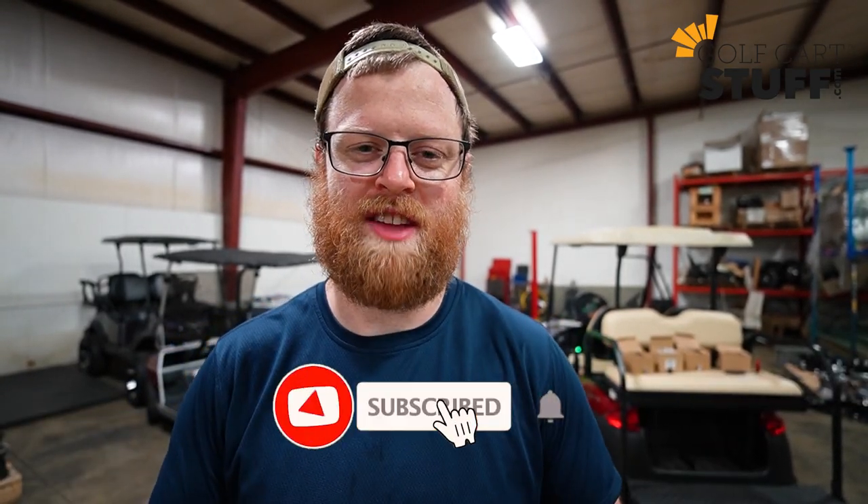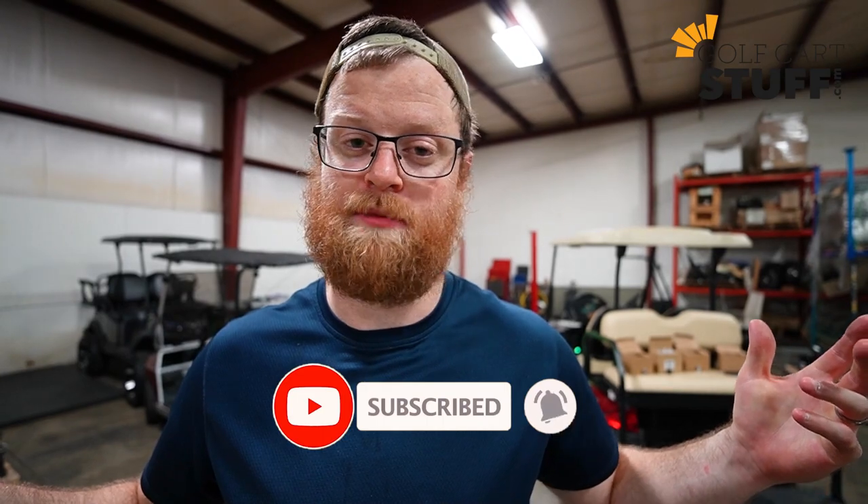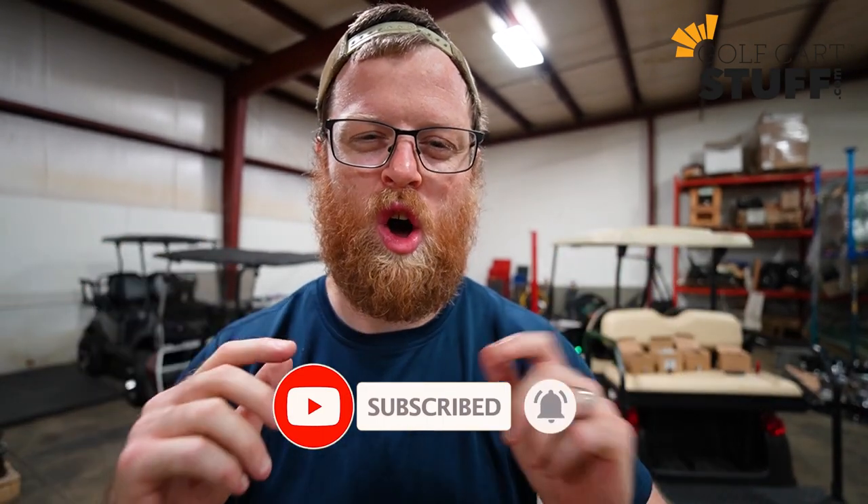Welcome back to another video from golfcartstuff.com. We're back in our warm warehouse and today's video is all about lug nuts. We're going to get all the questions answered about what size you need and what works on your golf cart.